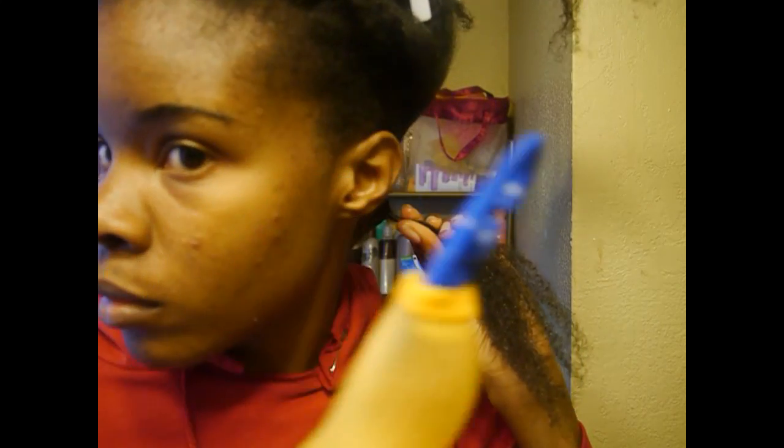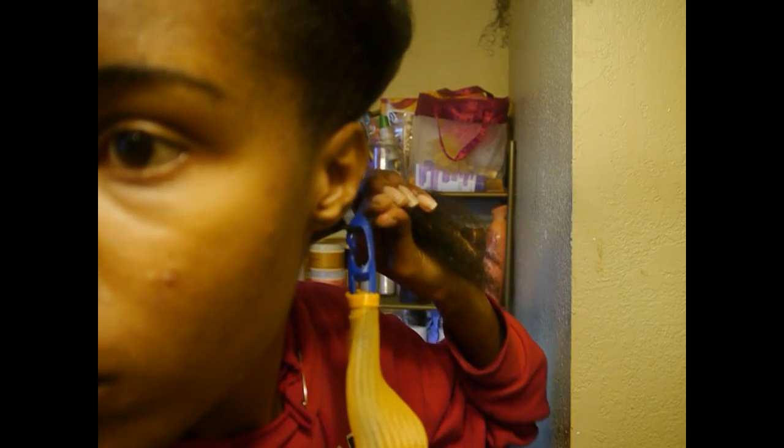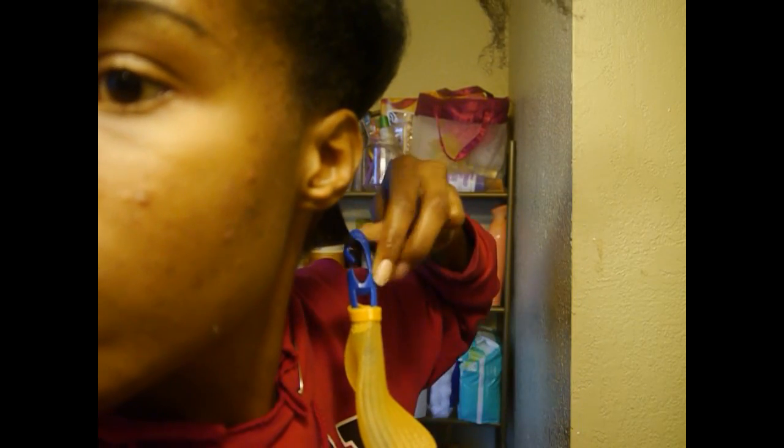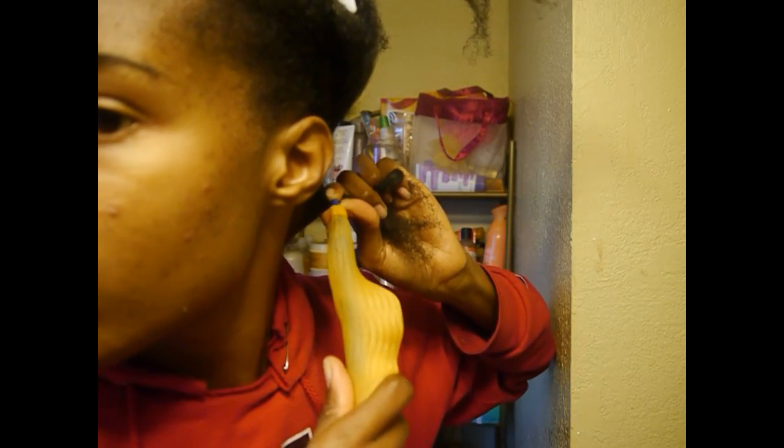I twist the root of my hair, take the curl former hook and put it over the root, making sure all of my hair is in the hook. I push the curl former over the hook to kind of lock my hair in place, and then I pull the hook through the curl former.